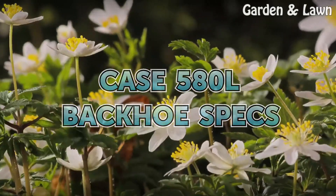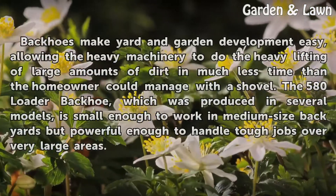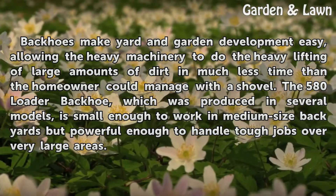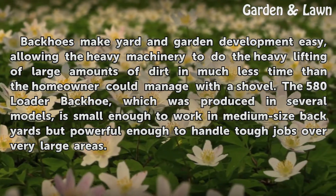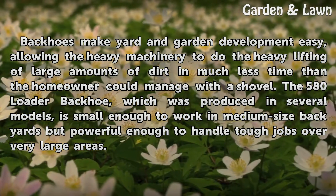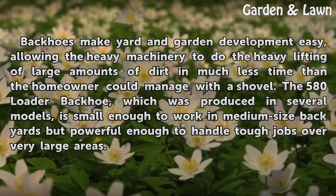Case 580 loader backhoe specs. Backhoes make yard and garden development easy, allowing the heavy machinery to do the heavy lifting of large amounts of dirt in much less time than a homeowner could manage with a shovel. The 580 loader backhoe, produced in several models, is small enough to work in medium-sized backyards but powerful enough to handle tough jobs over very large areas.